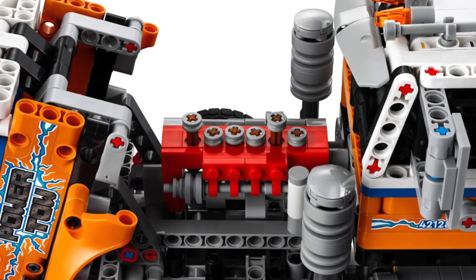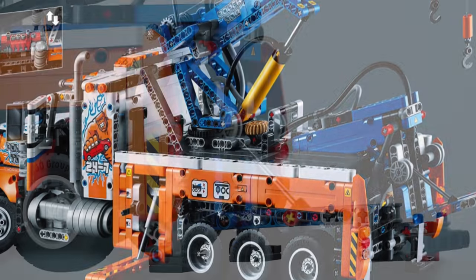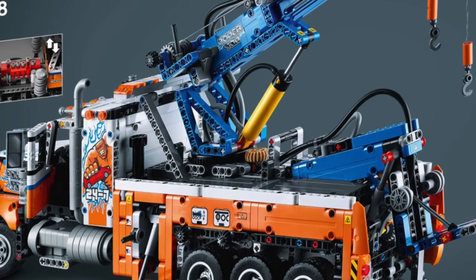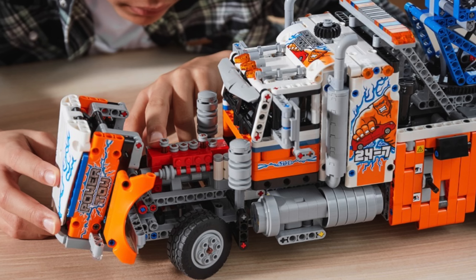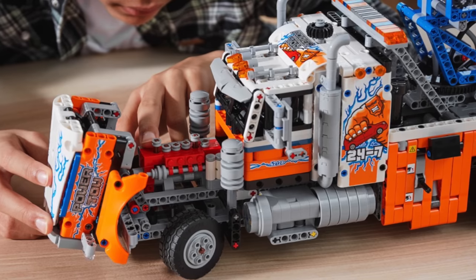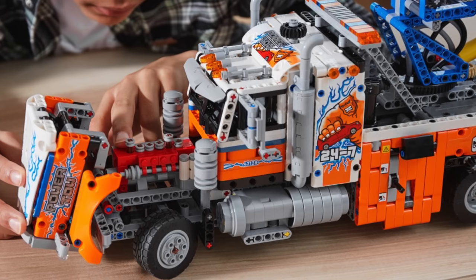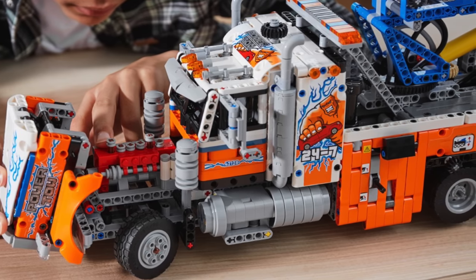On the side of the truck you get many various control knobs — the first controls the rear tow bar, the second controls the rear outriggers, the third controls the main outriggers, and the fourth controls the rotation of the crane. If all four of these functions as well as a motorized pneumatic compressor were combined into a distribution gearbox, and the set were motorized with a basic powered-up battery box and a large motor, then that would have been absolutely incredible.